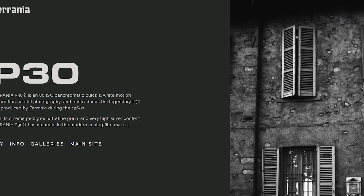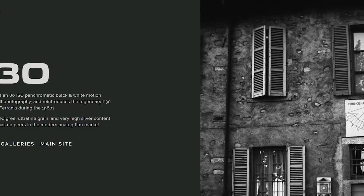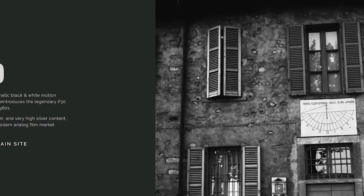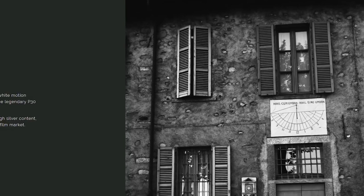P30 Alpha is an 80 ISO black and white motion picture film made in 1958, popularized by Italian directors in the 1960s, and adapted to 35mm for still photography. P30 was recently reintroduced in 2017 through a Kickstarter.